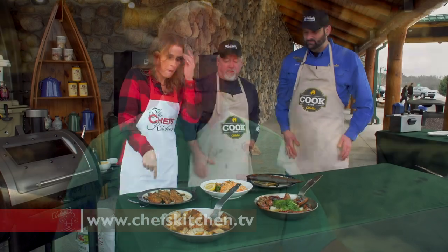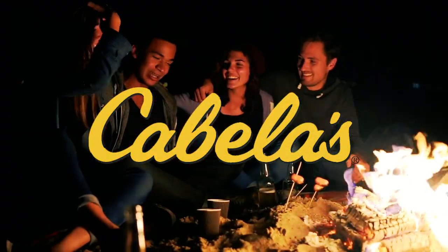When I get asked why do you work at Cabela's, I simply say it's who I am. It's about the outdoors, it's about conservation. I get to share who I am with everybody that walks in the doors.